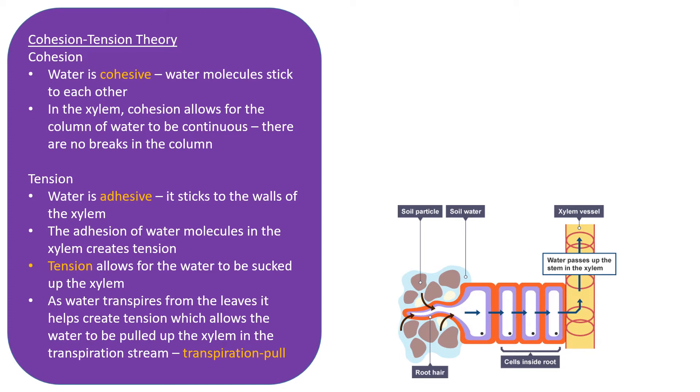The adhesion of water molecules in the xylem creates tension — we don't refer to pressure within the xylem, only tension. This tension allows water to be sucked up the xylem, similar to sucking water up a straw. As water transpires from the leaves it continues to move up the xylem, and the tension created allows the water to be pulled up — we call this the transpiration pull.